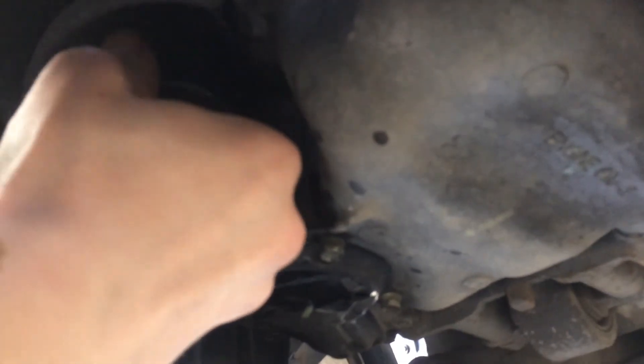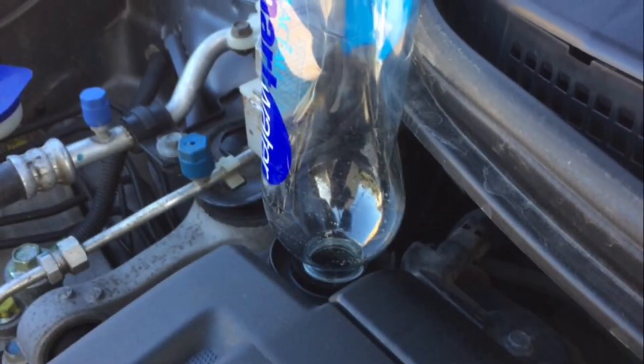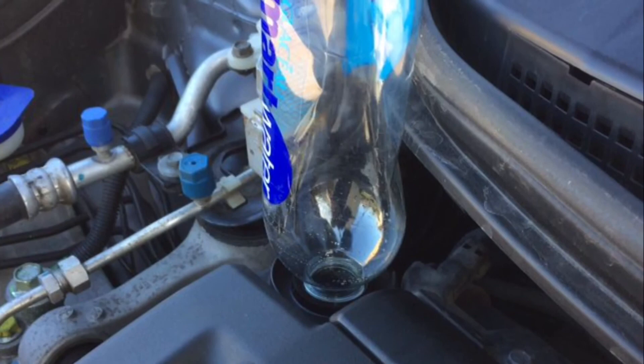Then you're good to go — drop the car down and refill with oil. I used a cut-off bottle here because I couldn't find my filler, but there you go. Cheers.